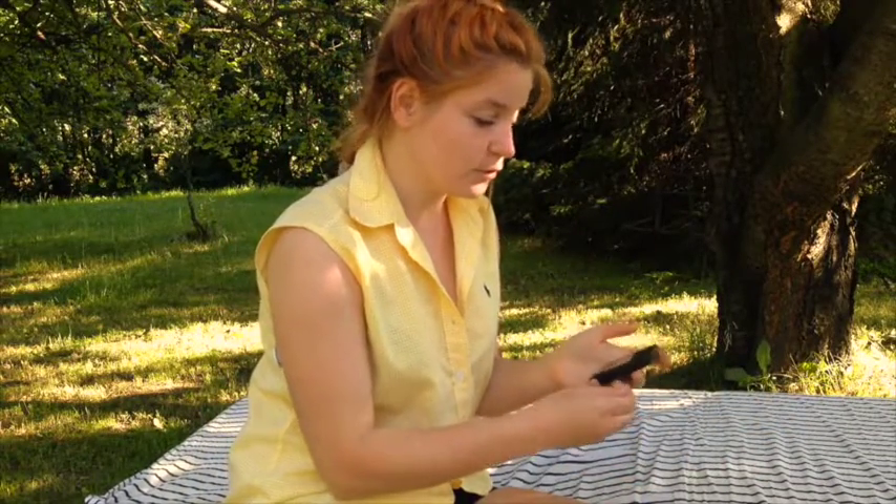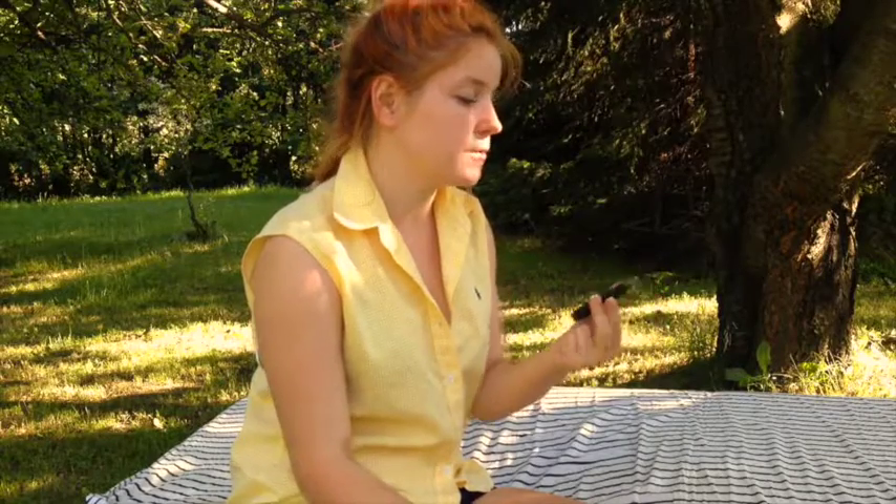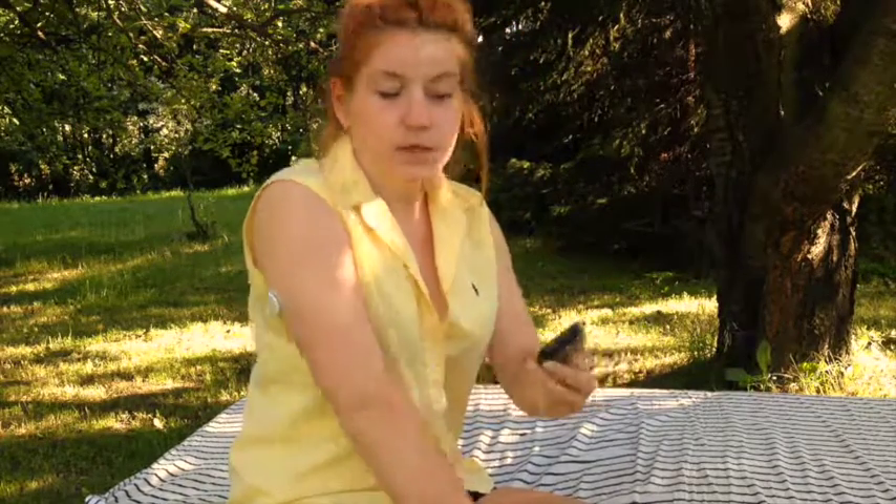No dobrze, glukometr jest już gotowy do tego, żeby sprawdzić cukier. Wystarczy tylko przy sensori nacisnąć jeden przycisk — on od razu pokazuje informację: Sprawdź stężenie glukozy. Zeskanuj czujnik, aby sprawdzić stężenie.